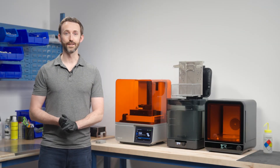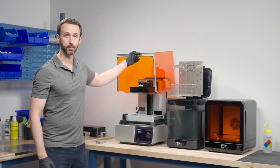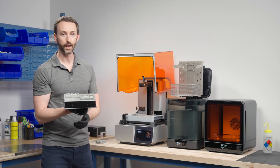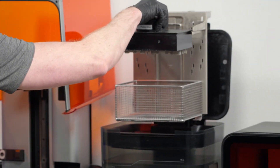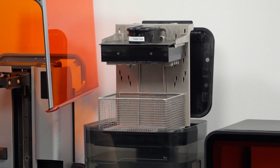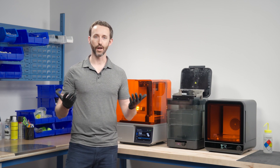The print is completed — it's been 10 minutes and we have a usable, functional part. We just pop open the printer, unlatch the build platform, and we have a functional part ready to go: our electronics enclosure in two parts. We're going to drop that into our washing station and click go and it'll clean it for us. After that, we finish it by curing it in the curing station to get its final material properties.